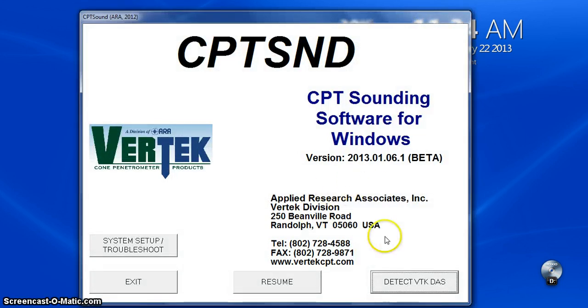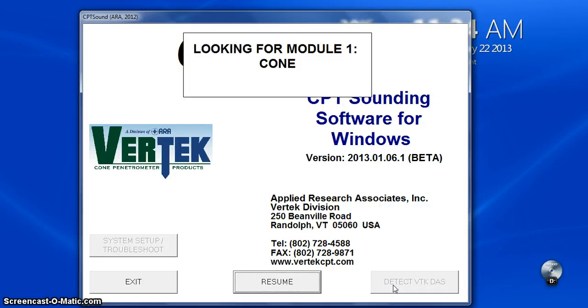We simply hit detect DAS. It goes through the various options — Data Pack found and FFD found. Those are the only two things we have hooked up.